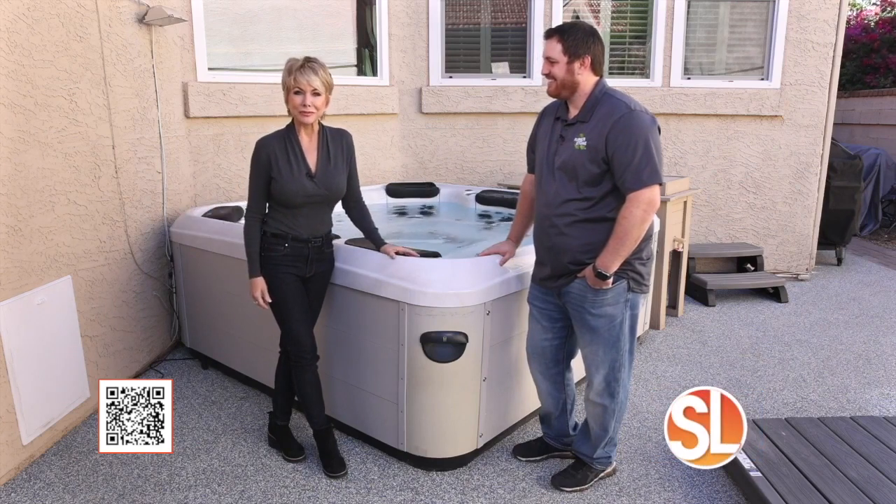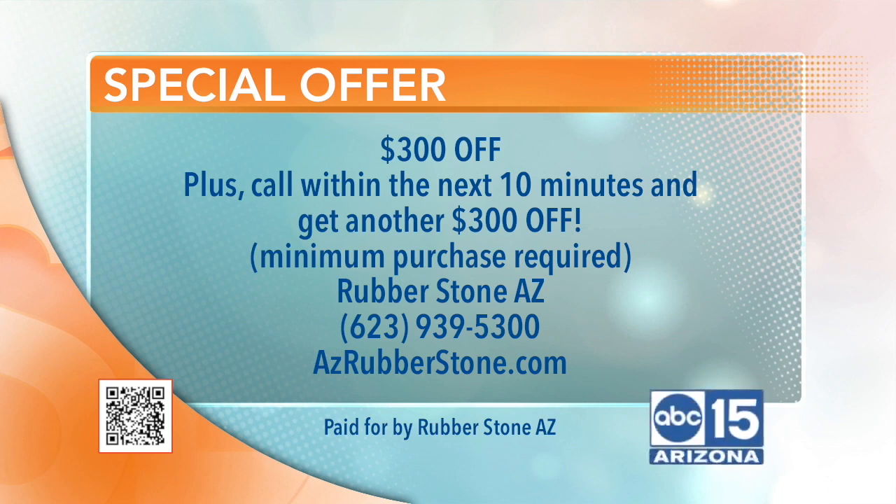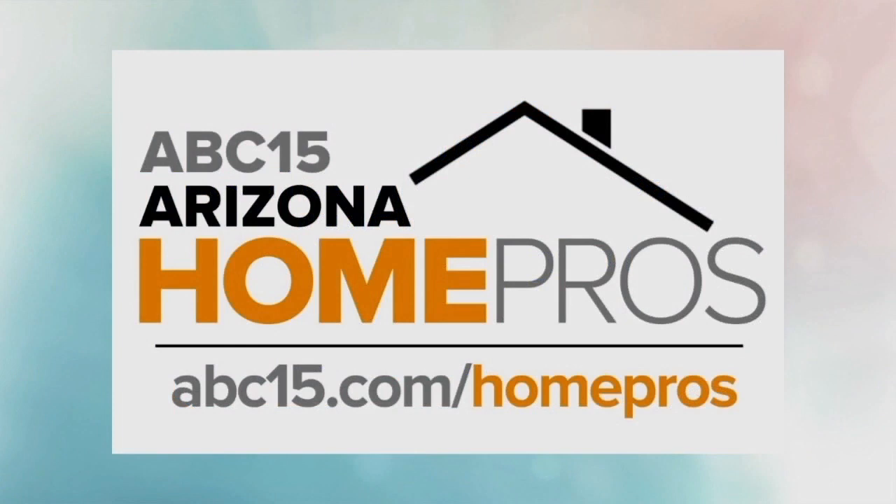Here's a nice special offer: get $300 off the product, and if you call within the next 10 minutes, you'll receive another $300 off. A minimum purchase is required. Here's the number to call: 623-939-5300, or you can visit the website to learn and see more at azrubberstone.com. Be sure and follow Rubberstone AZ and other businesses and services at abc15.com/homepros.